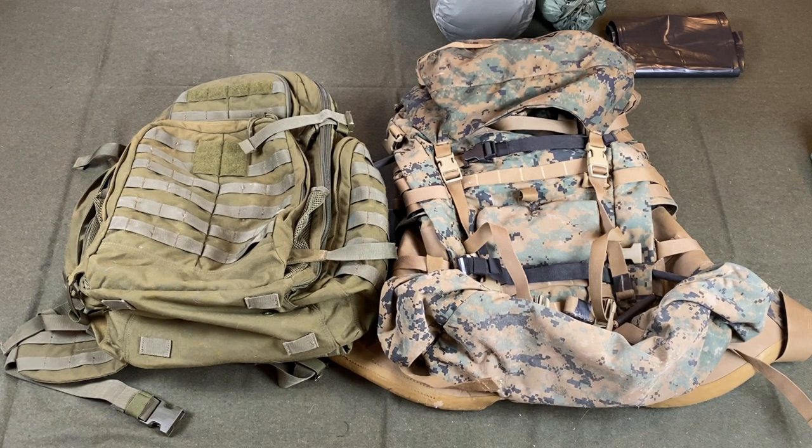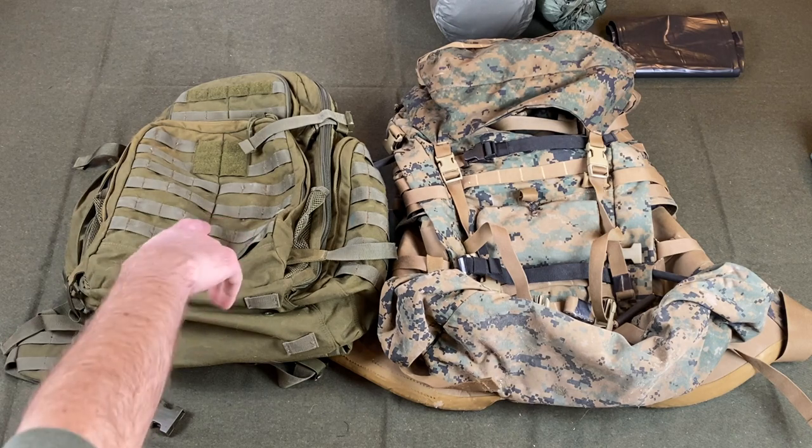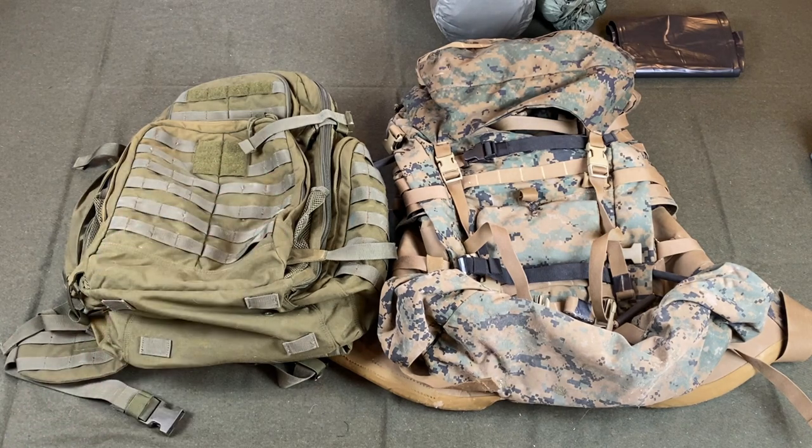Jumping right into it — here's that Rush 72 bag I talked about before. This is the summer bag, which works out fine for three seasons when you're carrying a little bit less stuff. The larger bag here is a Marine Corps surplus ILB ePAC. Both of these were just kind of available and reasonably priced for what they are.